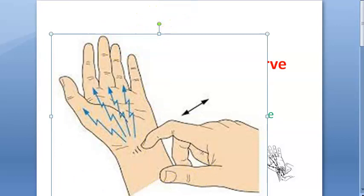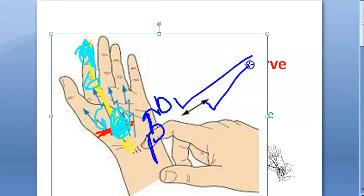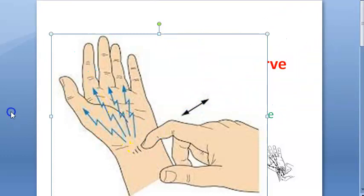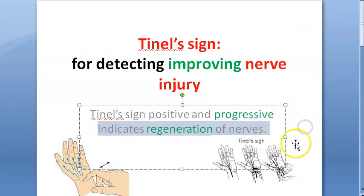Let us say this is axonotmesis and not neurotmesis. In axonotmesis, the nerve will recover — it can regenerate, very slowly though. Now let us say it has regenerated and somewhere here you have the recovery point. When you start tapping, at this new point you will get the TNL sign positive and you will feel the tingling there. The TNL sign is positive at a more distal place, meaning the nerve has recovered proximally to distally. So, TNL sign is positive and progressive, indicating improvement — it indicates regeneration of the nerves.